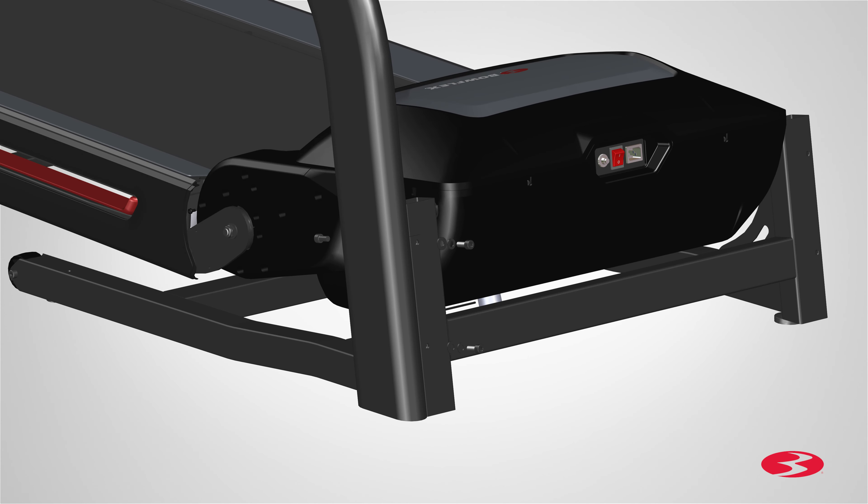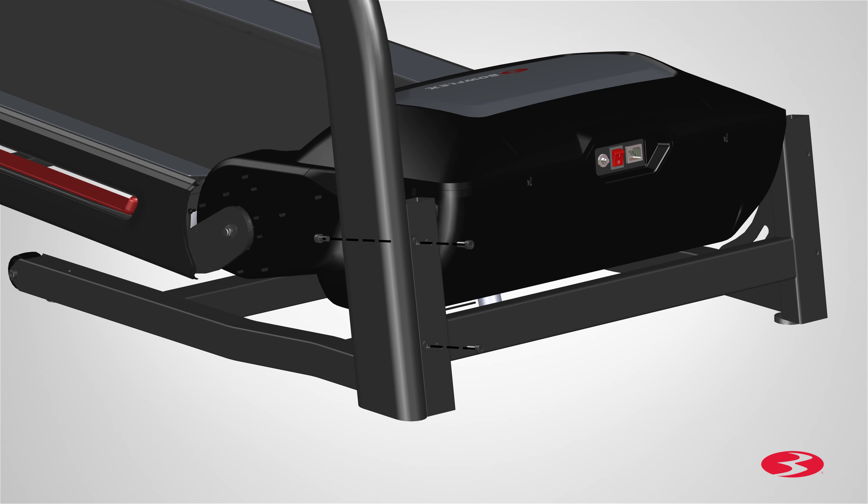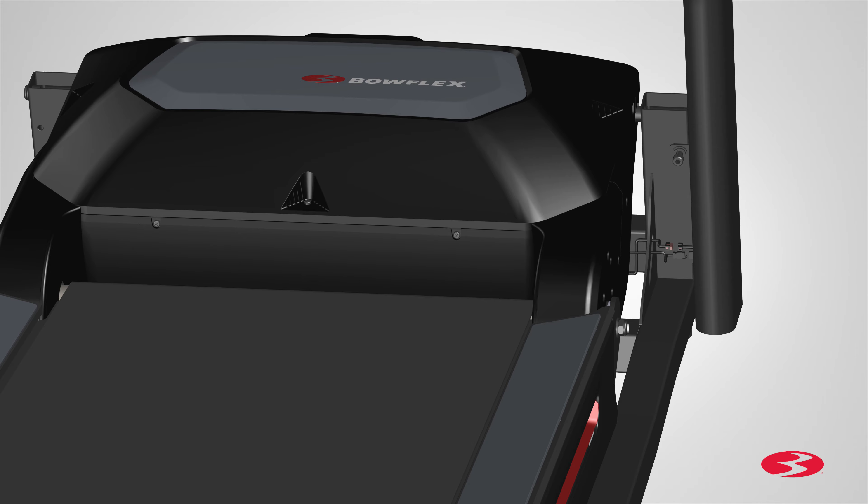Attach the upright using three part A screws, three part B lock washers, and three part C flat washers — two in the front and one in the back. Hold the upright in place and hand tighten the hardware at this time, as you will need to fully tighten the hardware at a later step. The back or interior hardware will be hand tightened onto the hole located on top of the upright. Do not use the bottom hole and do not crimp the cables.